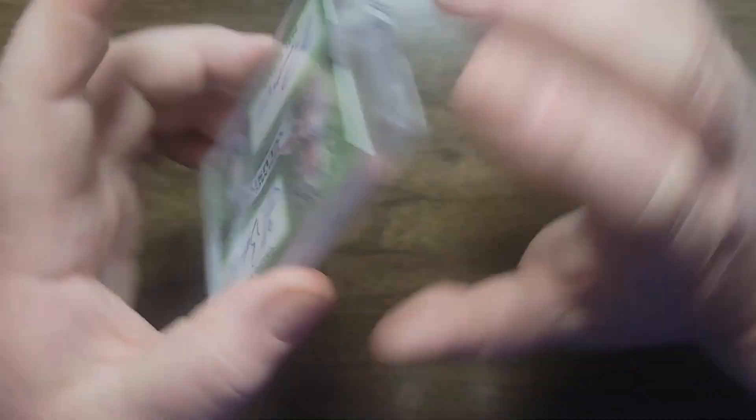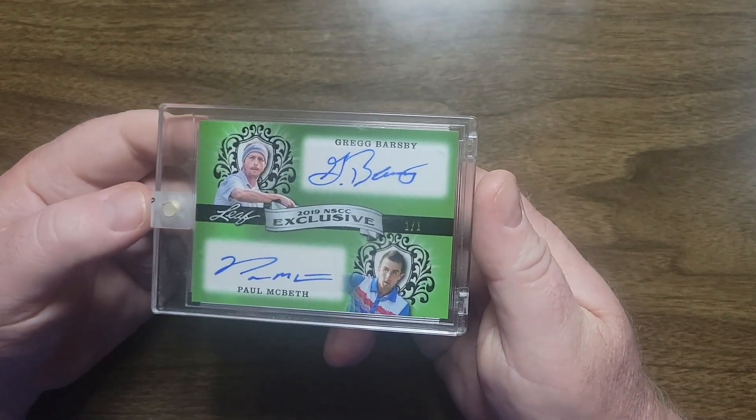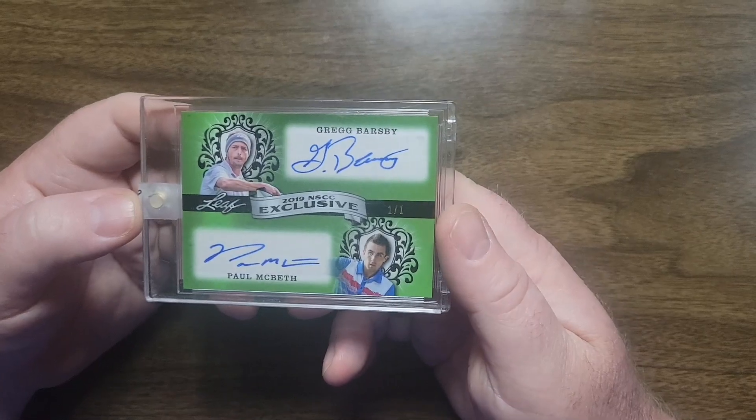Pretty cool. I believe the National Convention is back in Chicago this year. I've been watching a lot of videos of other trading cards being opened, and I think that's where they're going. I might have to make a run down there to check it out this year and see what companies have disc golf cards included. I don't know if Brixton will be there, but that would be pretty cool, and DGPT should go if they're trying to market to non-disc golfers.